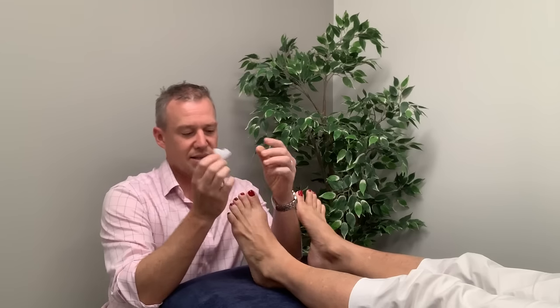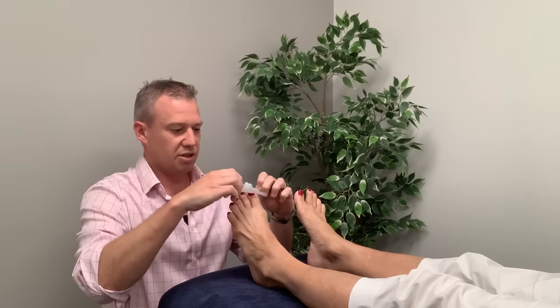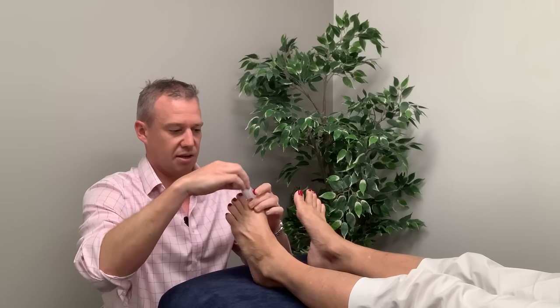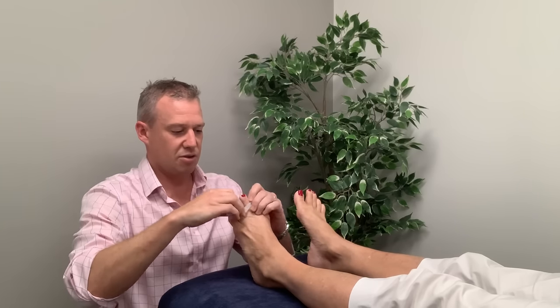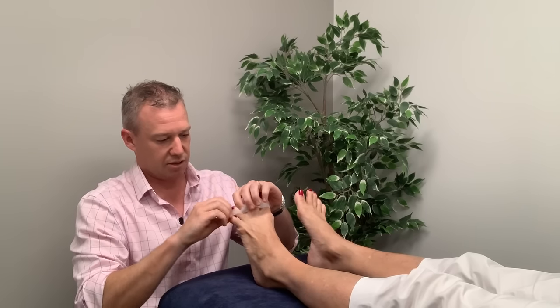You pick them up like so and you'll see that this one's the biggest one — this is going to go in the gap between the first and second toes. So stretch those out. I've got a nice set of feet here to show you how to use that. Just drop these into each of the spaces like so.